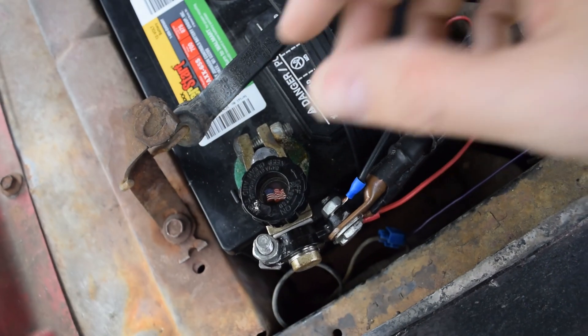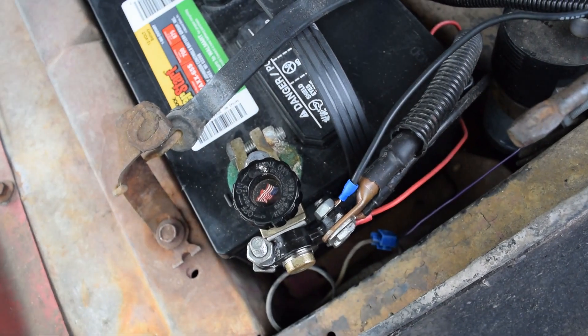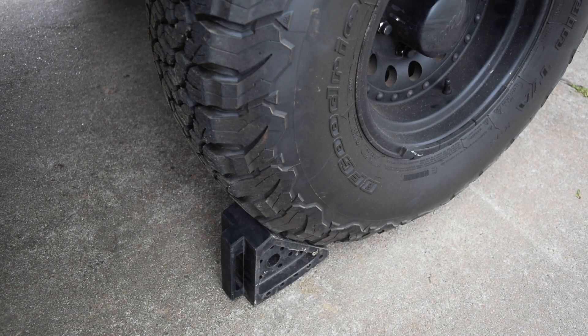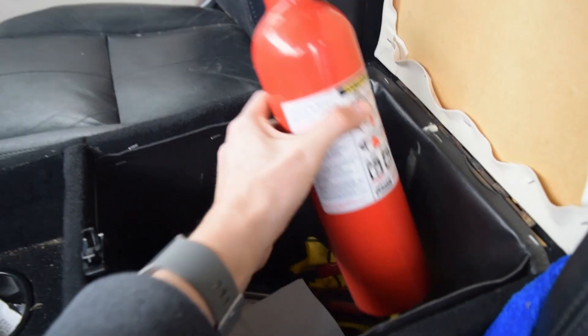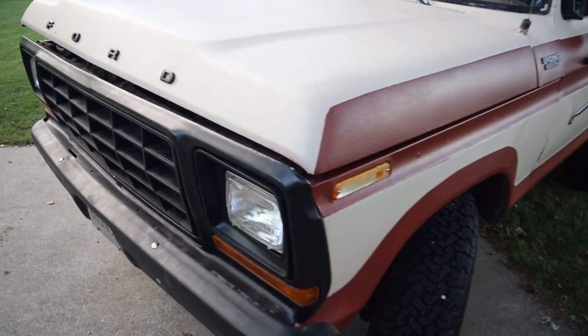First, a few safety precautions. Before beginning to work with anything electrical in your vehicle, always disconnect your battery. Chalk the vehicle's wheels or engage the parking brake to ensure that the vehicle doesn't move. We also recommend having a fire extinguisher nearby at all times, including when driving the vehicle.